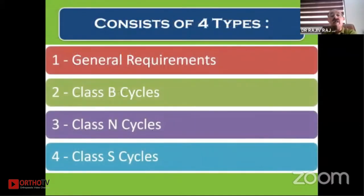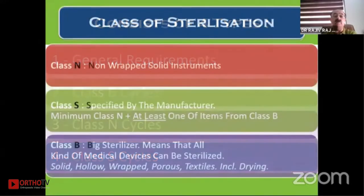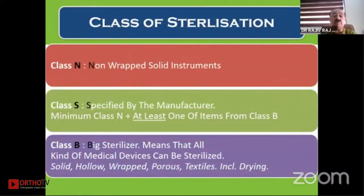There are four types of sterilization cycles run in an autoclave: general requirement cycle, Class B cycle, Class N cycle, and Class S cycle. We usually use the Class B cycle — a big sterilizer — which means all kinds of medical devices can be sterilized, including drying.